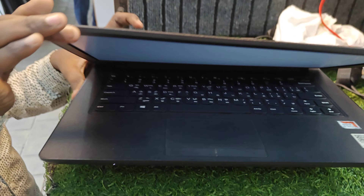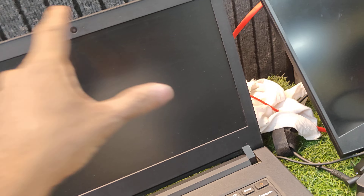Let's open it. You can see the display on the second side.